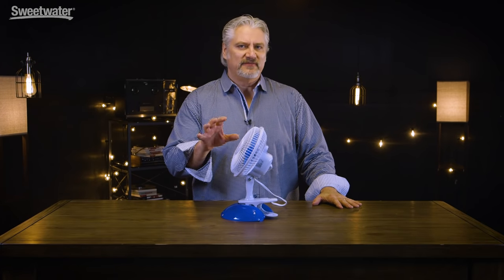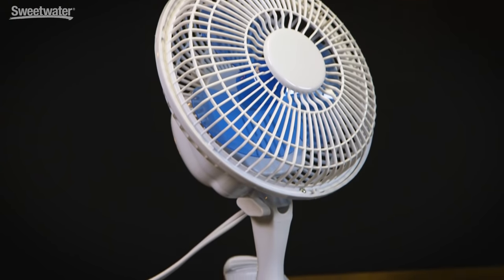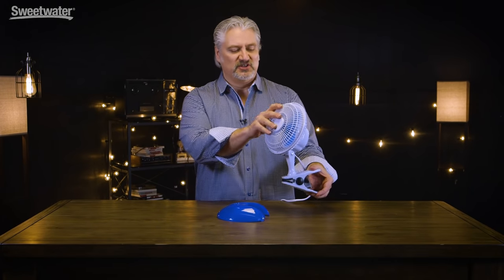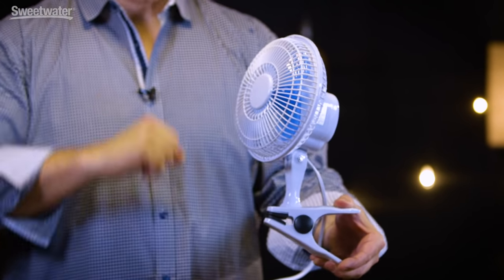We've all played outdoor gigs where it's baking hot, or indoor gigs where you're under the lights and things get really warm — having a fan can really make the gig more comfortable. This one's very cool because not only can you set it on the floor or on top of a table, but it also comes loose and can clamp to a mic stand, a table, a rack, or anything nearby. That makes it very easy to position and orient exactly how you want so you're getting airflow and staying cool during the gig.